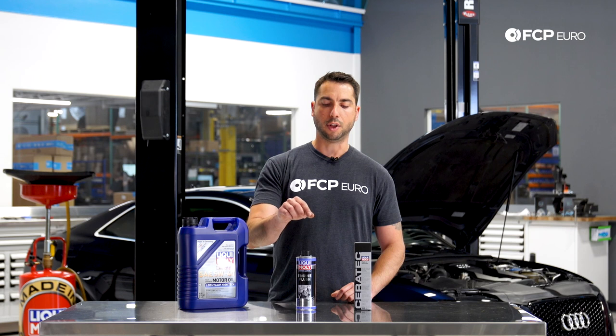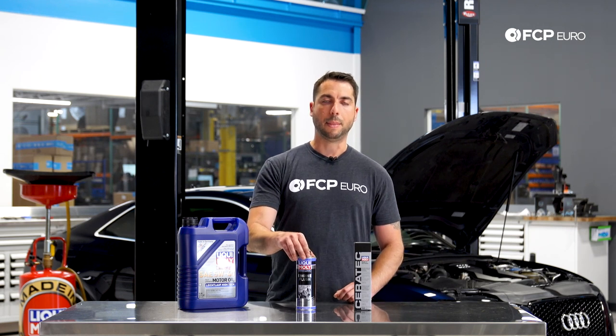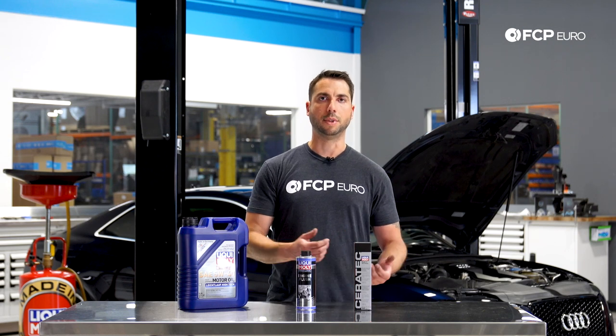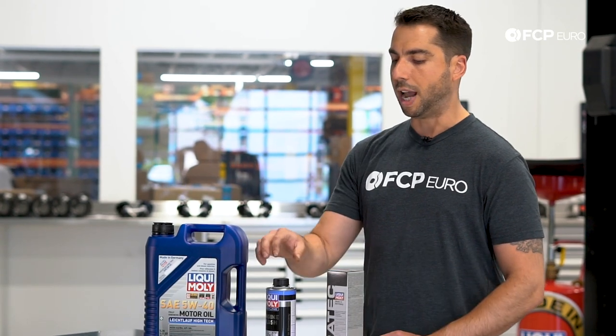I'm not sure if an engine flush was performed on this car, so it's going to be a good time to make sure that the engine is flushed out of any sludge, carbon deposits, and make sure that we're starting with a fresh, clean engine.